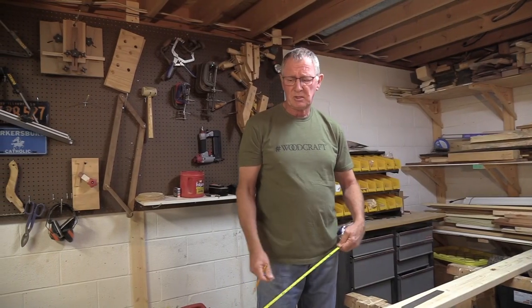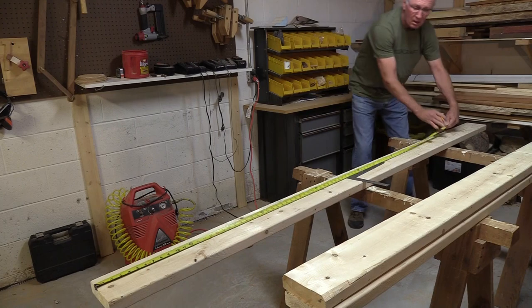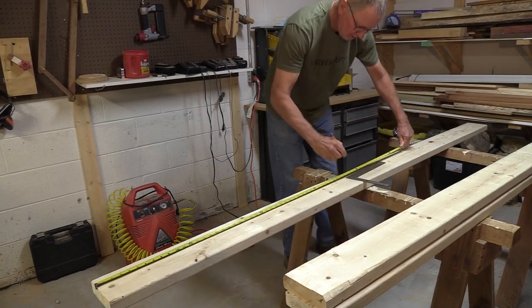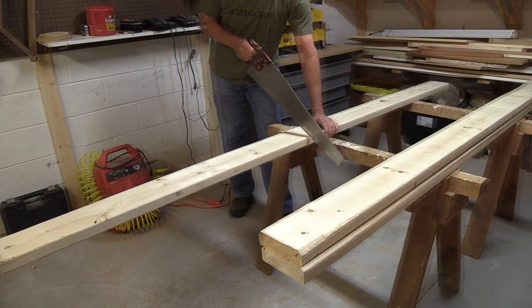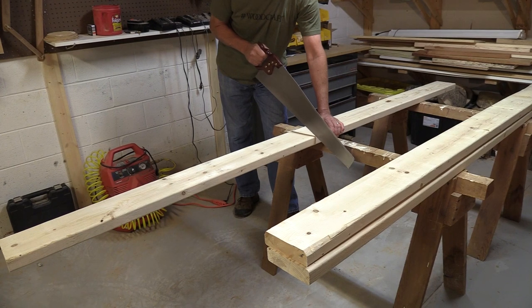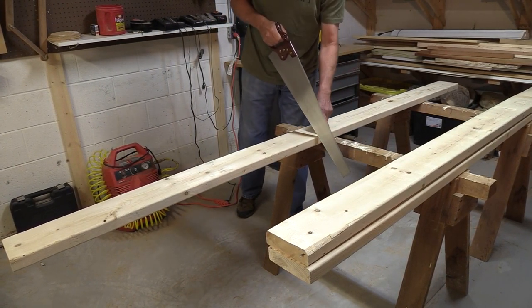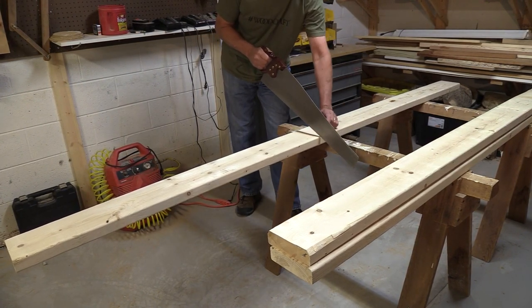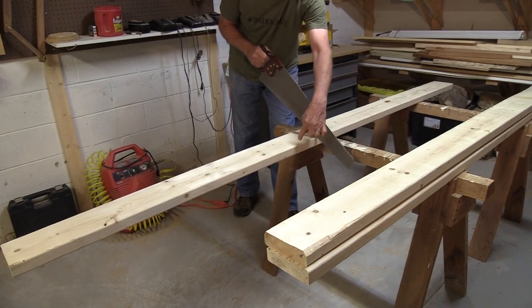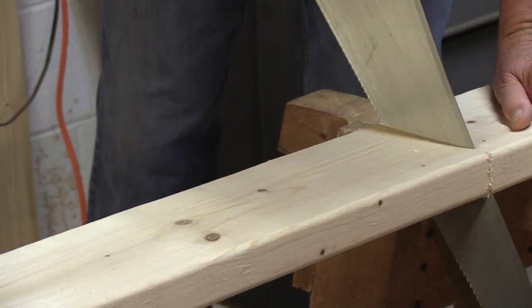First step is to cut our 2x6 in half at four feet. Nothing too precise about this — it's just framework for the bench. If you're a fan of Roy Underhill, you've heard him say when you're using a saw there's an easy way to make sure you get a square cut both across the board and in this direction: by looking at the reflection of the saw in the board. If the saw lines up with its reflection, you know you've got it square in both directions.